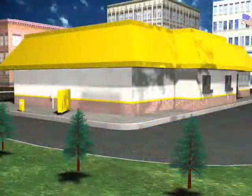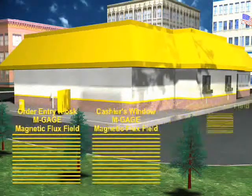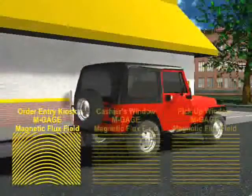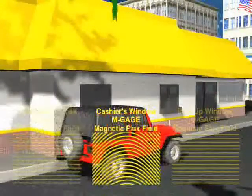Fast food drive-through vehicle monitoring is another excellent M-Gauge application. Typically, stores want to monitor the presence or absence of vehicles at three points: order kiosk, pay window, and food window. Tracking vehicle times at these three points is very critical for the economics of a fast food restaurant.